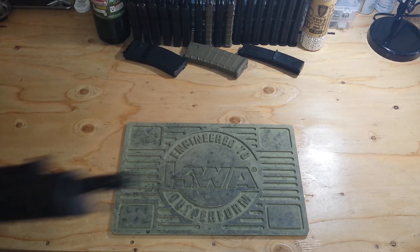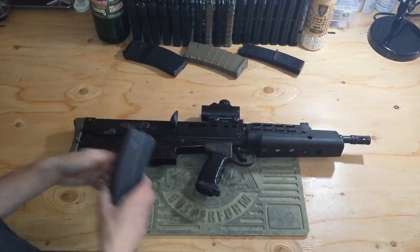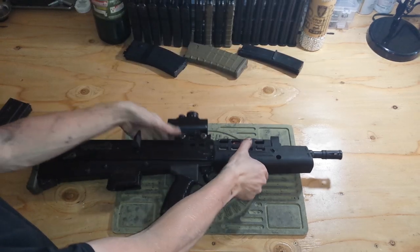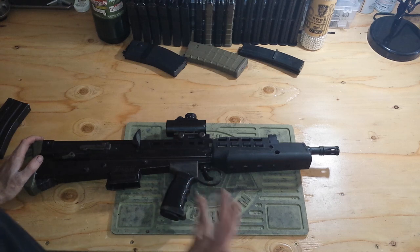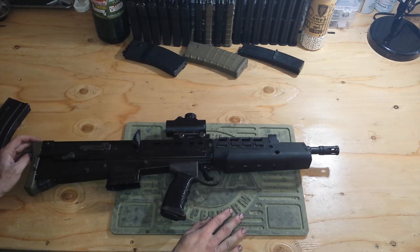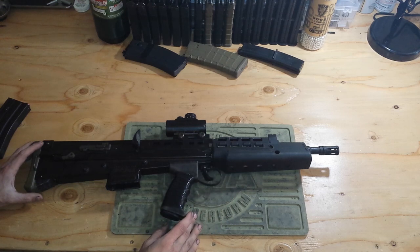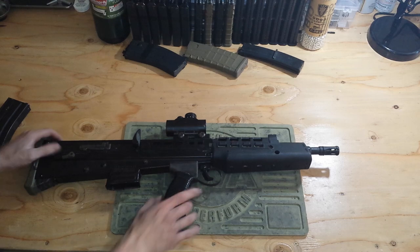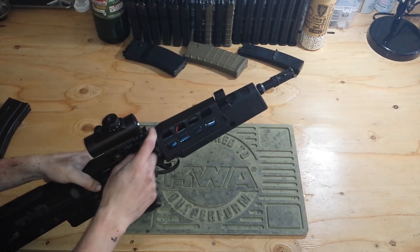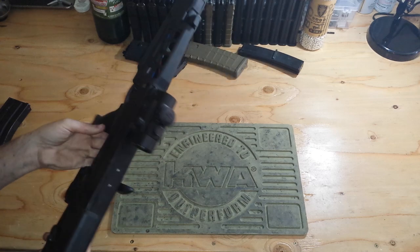We got the L85A2 carbine length by ICS. This is an AEG. It has modifications both internally and externally. The biggest thing you'll notice is if you hear the word carbine in the ICS L85, you're like, what about the handguard? The handguard is usually a shorter handguard and the shorter barrel. But I actually just converted it to where it accepts the standard length handguard. And that's really the only external modification besides adding a Picatinny rail up there.